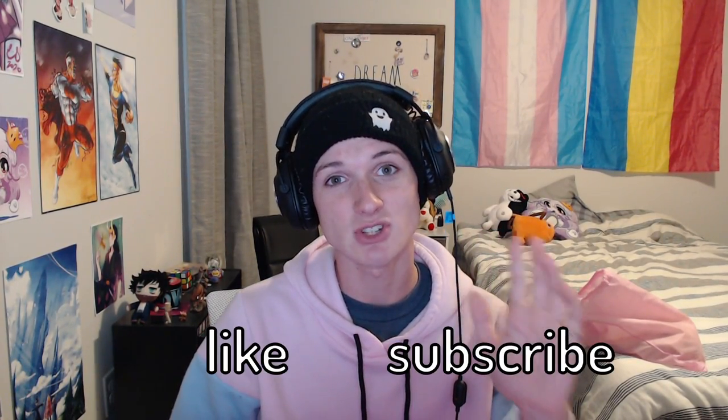My name is Ghost Pop and I have blue weekly videos. Don't forget to like and subscribe — it's completely free and you can always change your mind afterwards. Enjoy the video.